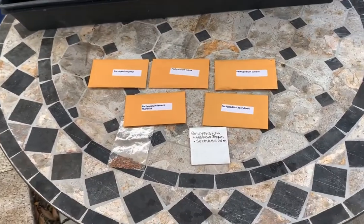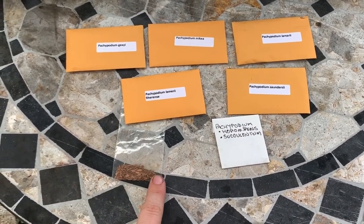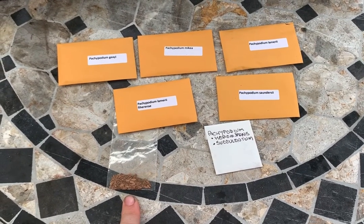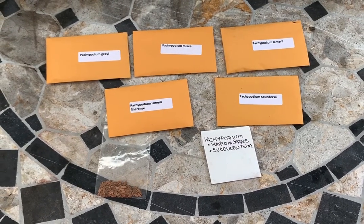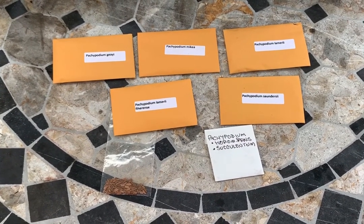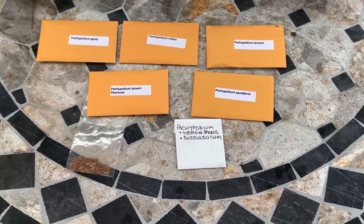So here we go. These are the seeds that I will be planting. I don't remember what he said those were. And then these are all with their scientific name. I don't try to pronounce them just because I would butcher the living daylights out of them. So that's what I'll be planting.